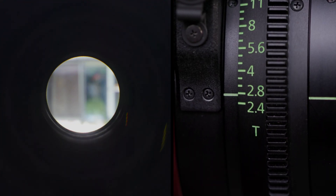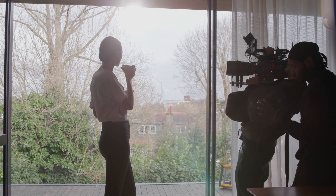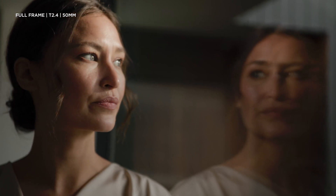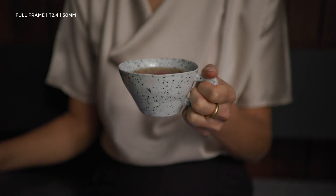Canon asked me to test their new Flex Zoom. It's a T2.4, 20-50 focal length zoom, and most importantly it's full frame. With full frame, you're buying yourself about a stop narrower depth of field, so that T2.4 lens suddenly becomes a fast lens.